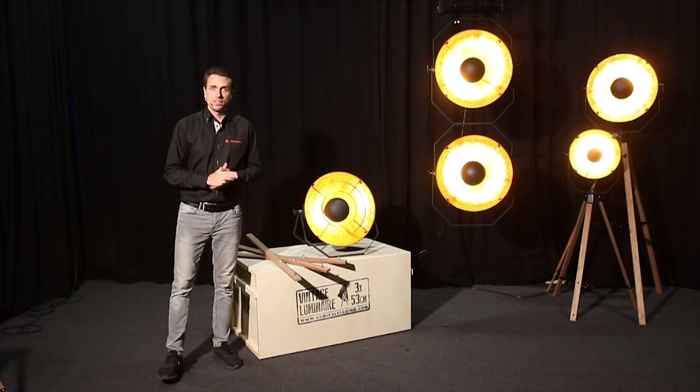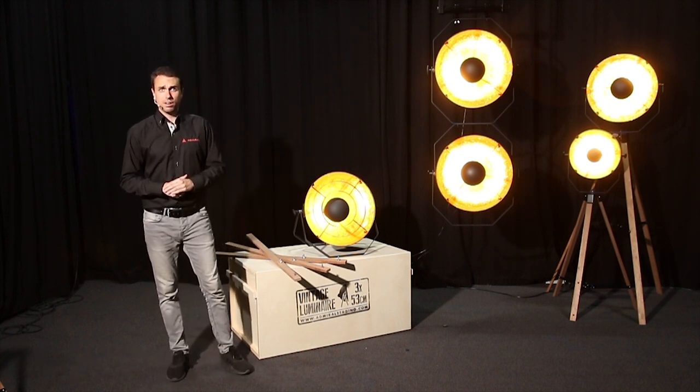Well, that's it for the vintage luminaires. Thanks for joining us today. For more information, check out our website.